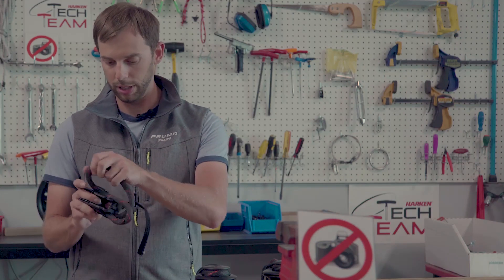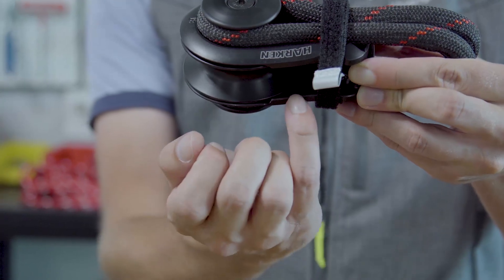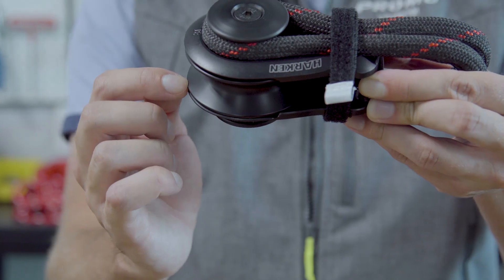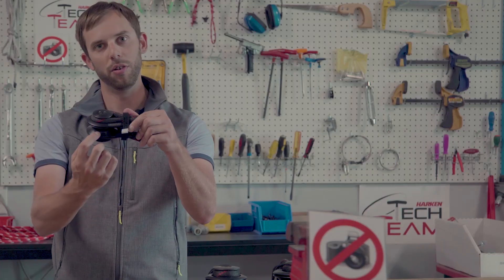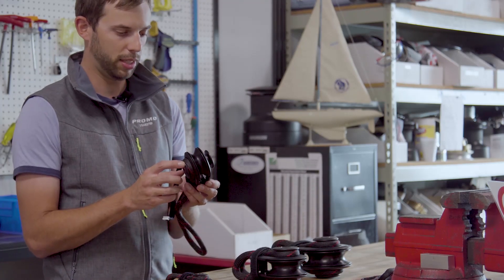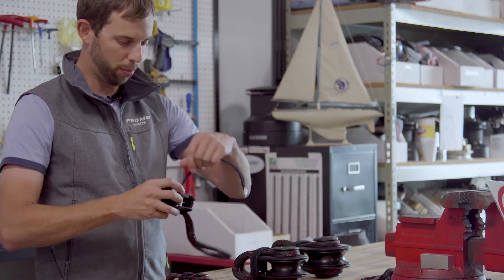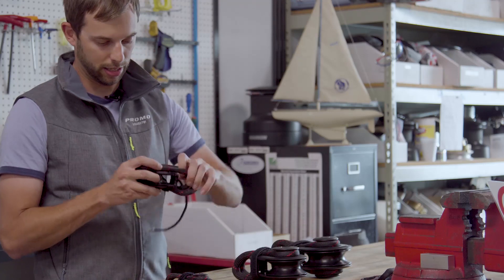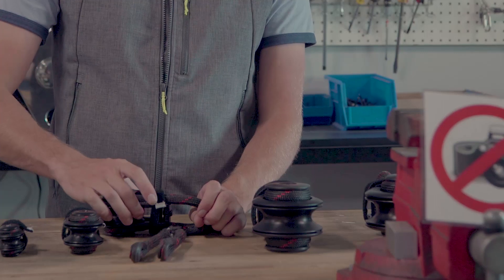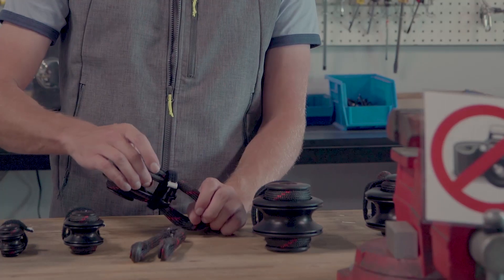Another change was to the side plates. I buried the edge of the shiv groove and recessed it within the side plate to make sure there's no chance a loaded line could catch the edge of the shiv — it has to be guided into the groove. On the three larger sizes the inner race has been switched from stainless steel to titanium to reduce the weight of the block and shiv, so if the block is lying on the deck and gets loaded quickly it's more likely to come up in line, as opposed to being slow and choosing a side of the shiv.